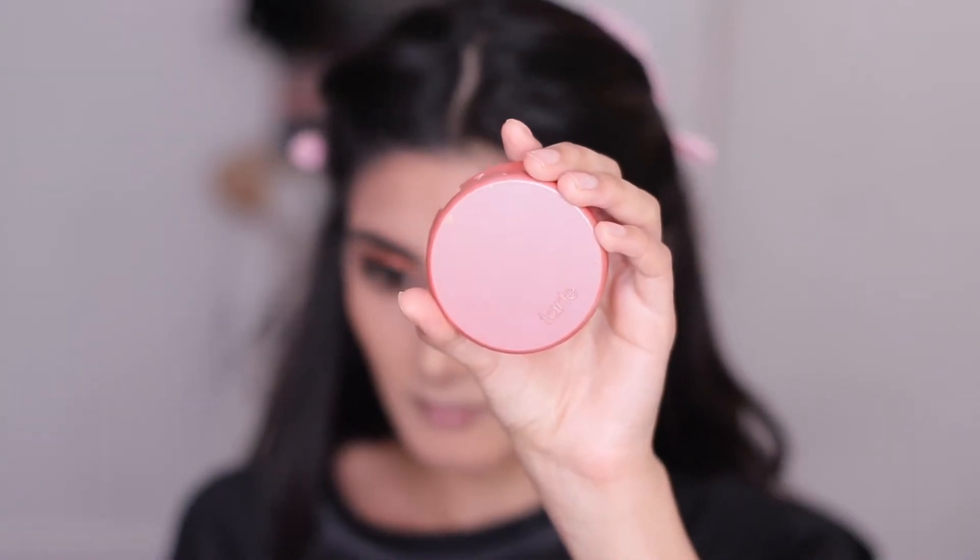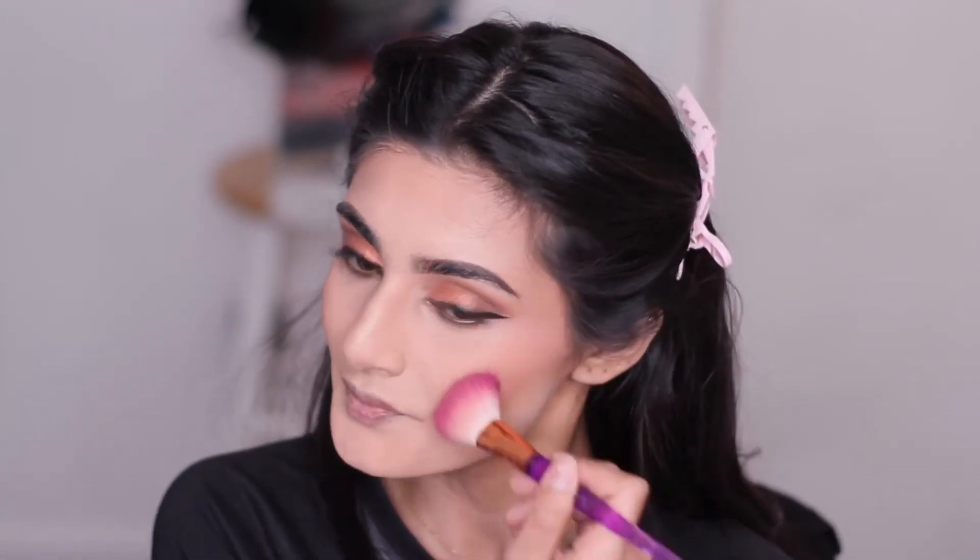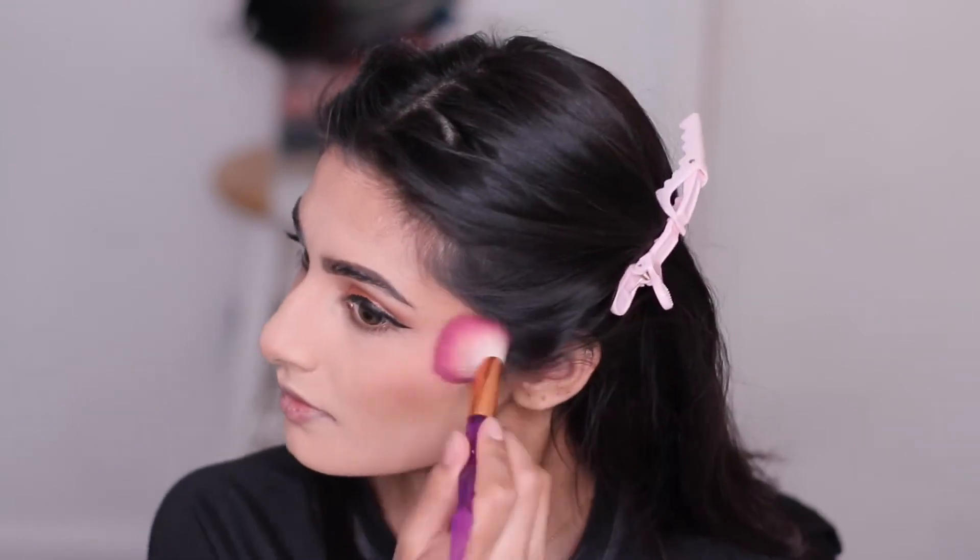Now for blush, I'm applying this Tarte blush in the shade Seduce. I did contour my nose off camera — if you guys want an in-depth nose contour tutorial, please let me know in the comments section below and I will totally make one for you guys.